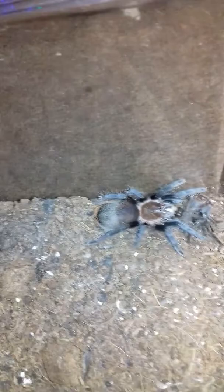If the spiderlings are too small, or scorplings or praying mantis nymphs, I will pre-kill them, because maggots do have powerful mouthparts and can actually kill your spiderlings.